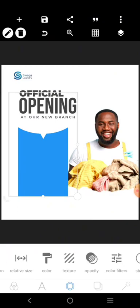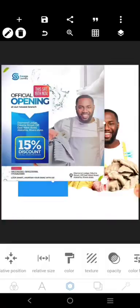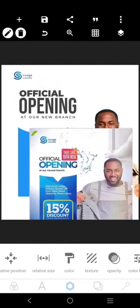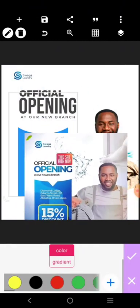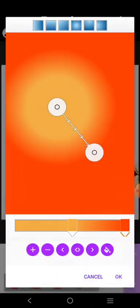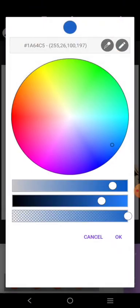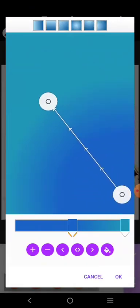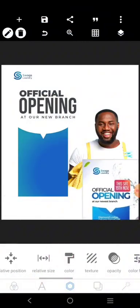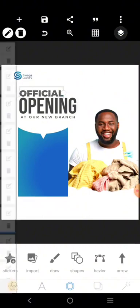I'm bringing this design in because I want to copy something from it. If you notice, there are two colors here for the word 'opening.' Click on it, then go to Ingredients and try to select. Let's use it as an example — pick it like this. So we have these two colors — it's going to be like this.